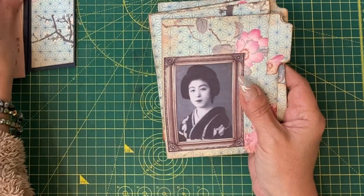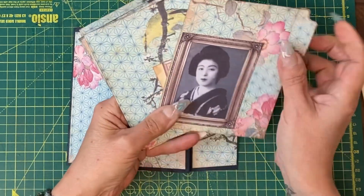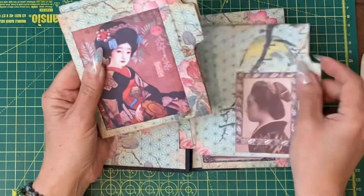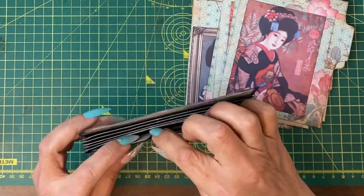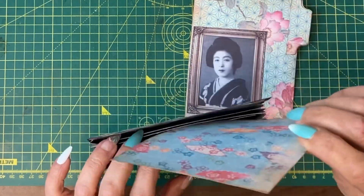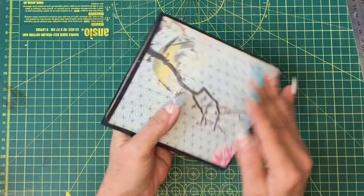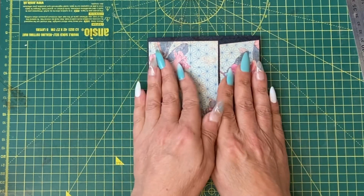Here are the six journal cards that have been made to go in the wallet. They're very, very simple, but they give you plenty of space to write on and they all look quite beautiful. All we have to do is put them in the wallet. That's everything in — just close it and that makes such a neat little journal. I hope you enjoyed that tutorial and I will see you very, very soon. Bye!